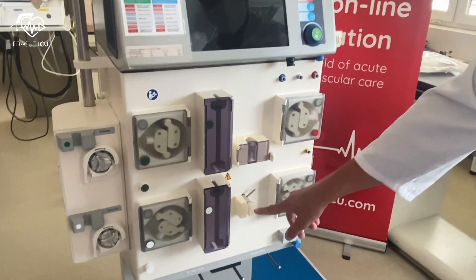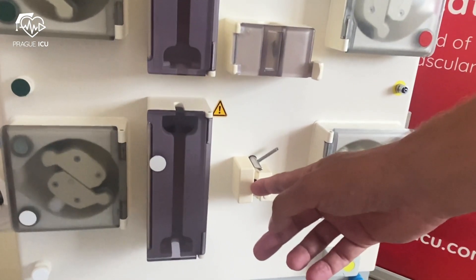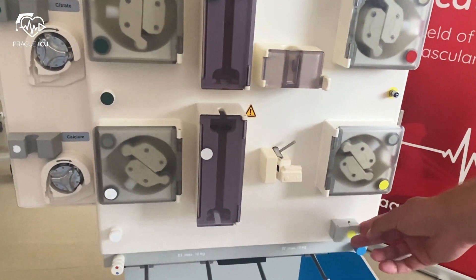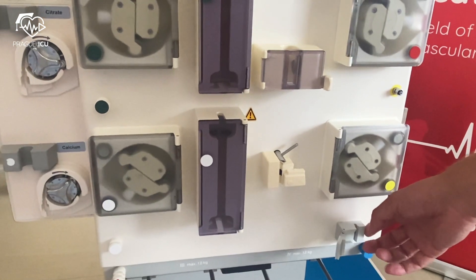Below the venous tube clamp is an optical detector that distinguishes between types of fluids — blood or transparent fluid. The blood leak detector warns about possible blood leakage to prevent loss of blood following rupture of the semi-permeable membrane. This component has been designed to cease operations when blood is detected in the dialysate.